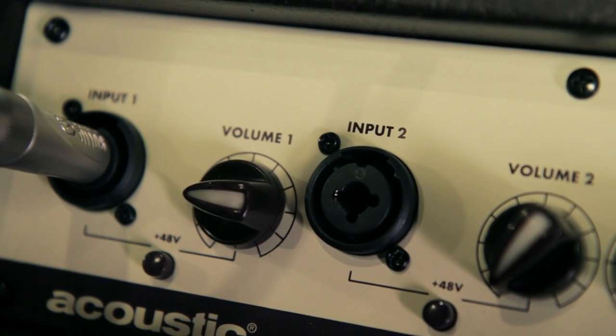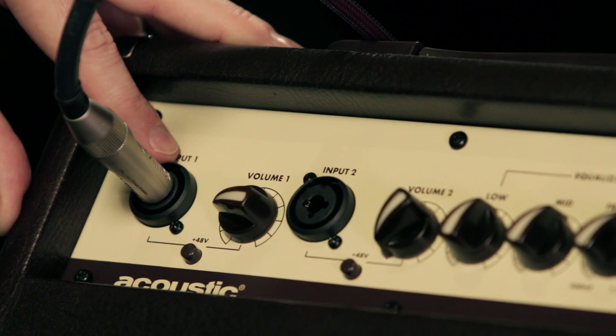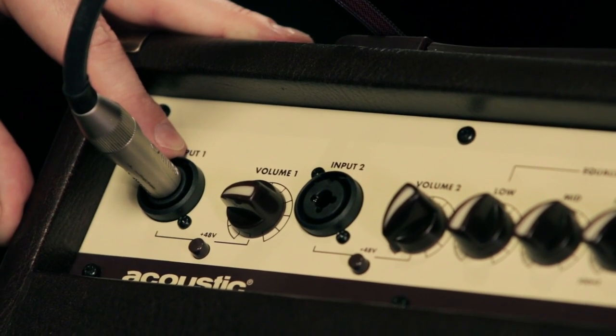Notice the dual inputs with individual volume control, so you can use it as a mini PA for private performances or small coffee shop gigs. Both inputs can accept a quarter-inch or an XLR microphone cable.